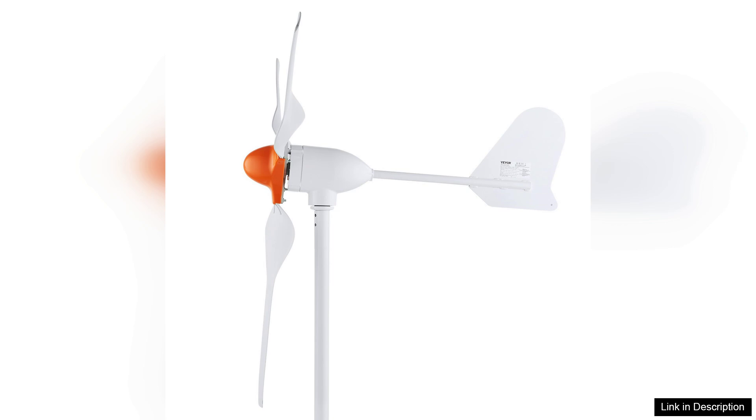Overall, the Weber 800 wind turbine generator is an excellent investment for those looking to harness wind energy. It combines efficiency, durability, and ease of installation, making it a valuable asset for sustainable energy solutions. Whether you're an eco-conscious homeowner or looking to reduce reliance on fossil fuels, this wind turbine is worth considering.